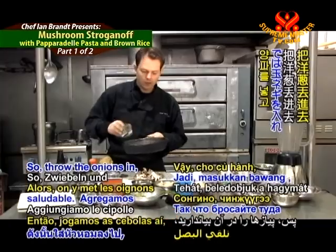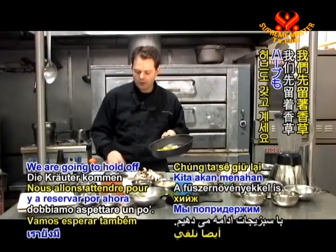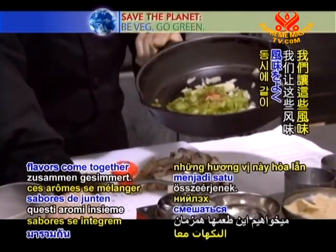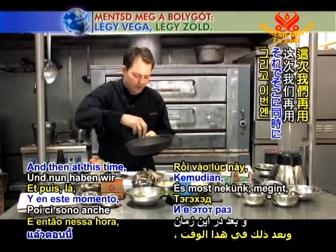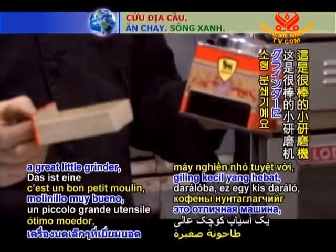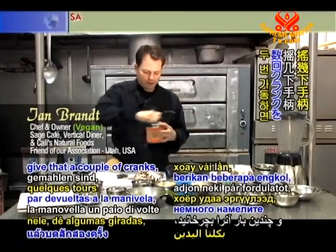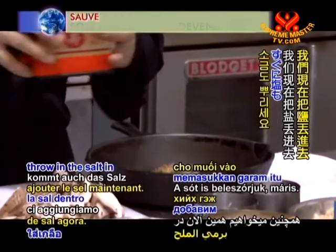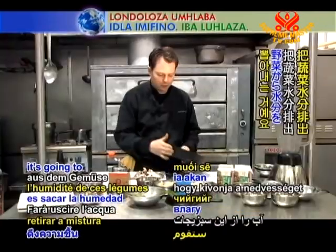So we'll throw the onions in, bell peppers — and we're going to hold off on the garlic and the herbs. We throw in a pinch of white pepper, a pinch of cayenne, a little pinch of dried thyme. We have whole peppercorn loaded in a coffee grinder — you can grind a half a cup of pepper in about two minutes — so we'll give that a couple cranks and toss that in. We're also going to throw the salt in right now, which is going to draw the moisture out of these vegetables — that's called sweating.